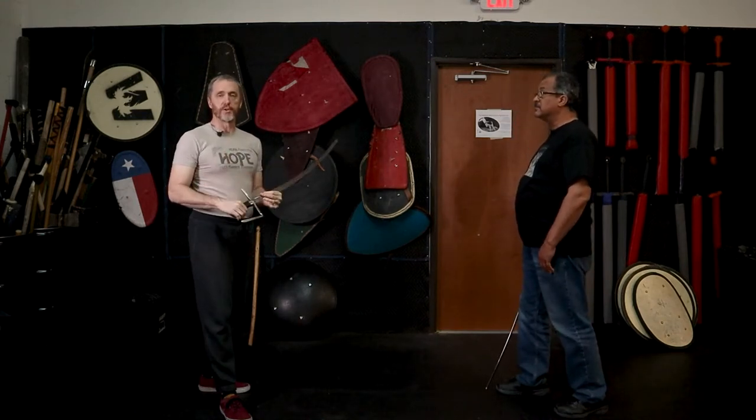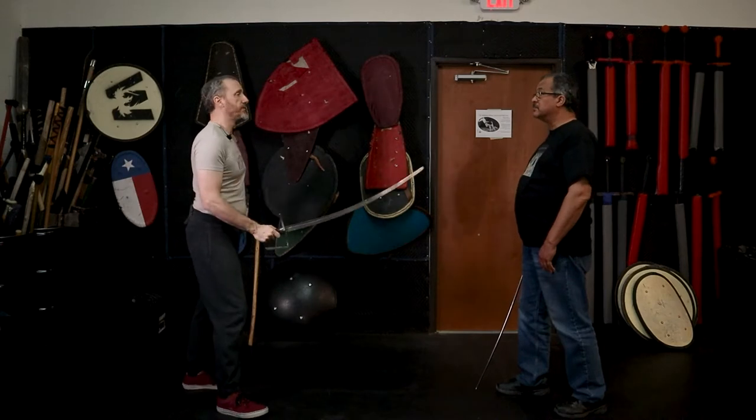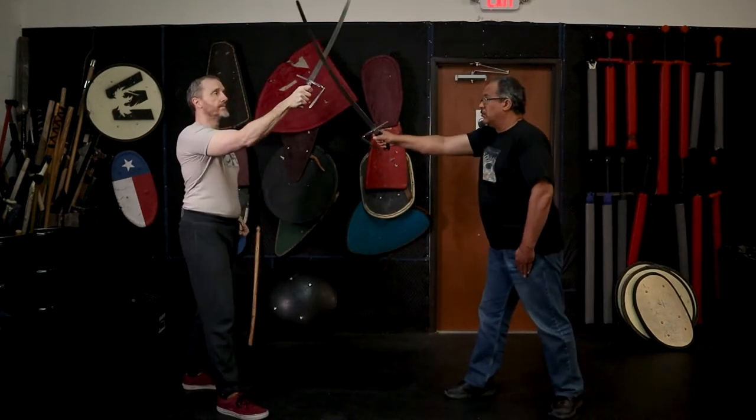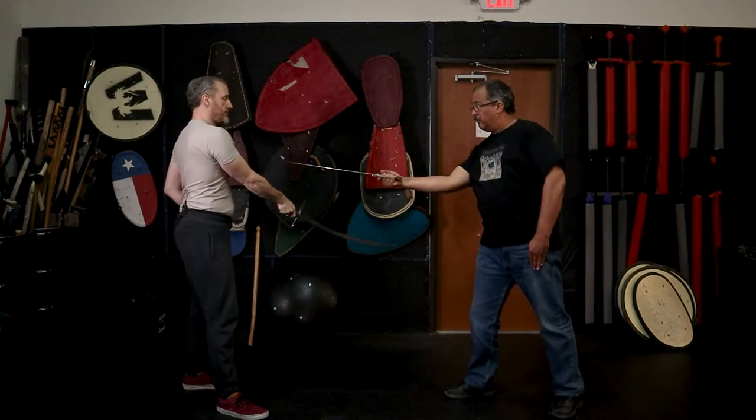Kevin's going to help me by feeding in some cuts so you can see how this drill works. It's going to look a little bit strange as he makes cuts one through four when I block three and four, because his blows are going to gather into the top of my guard rather than the blade side. That's okay — this is just a drill, not the formal parry. Could you cut one through four, please? One, two, three, four.